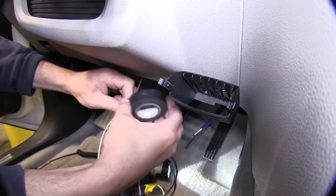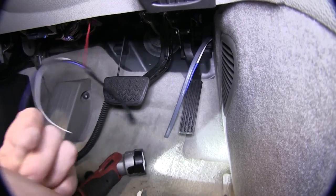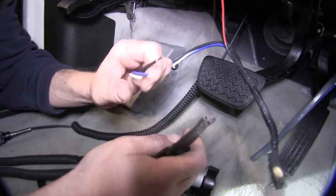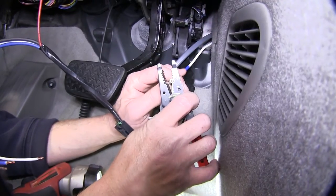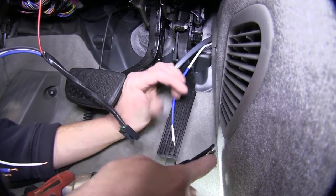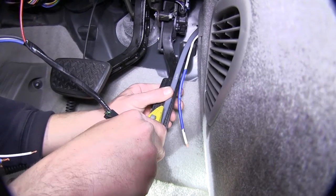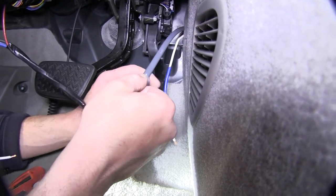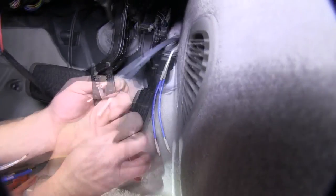Next we'll take the brake control harness and tape up the remaining wires together. We'll trim off some of the length of the three remaining wires and strip back each end. Then we'll move to the wires that we ran into the cabin — the white wire, which comes from the blue wire from our 7-Pole Connector and will be the power for our trailer braking, and the gray duplex cable for power and ground for the brake controller. We'll strip back each one of these wires and add a yellow butt connector provided with our install kit and crimp them down.